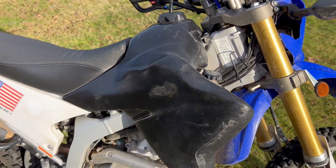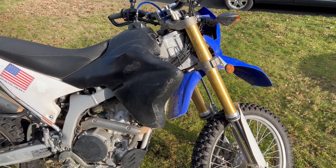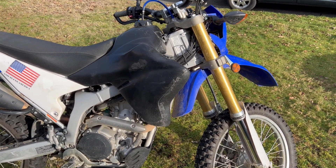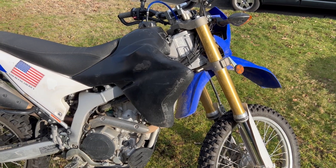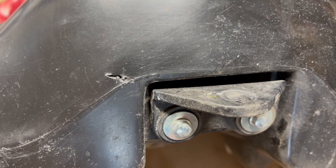I'm going to pull that tank off — I'm not going to show you that. If you want to see the tank removed from a WR250R, there are videos out there. This is more about repairing the tank. So we have the tank emptied. Make sure you empty it — don't skimp on that. We don't want any gas in there. It's emptied and on the workbench.